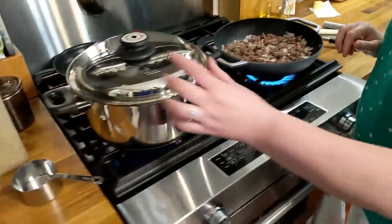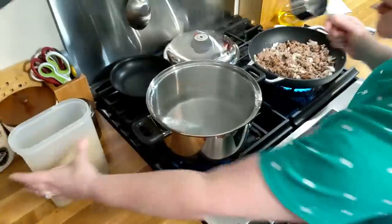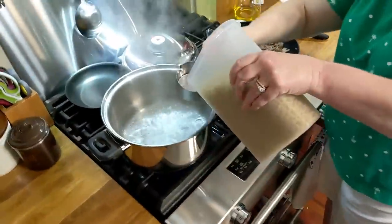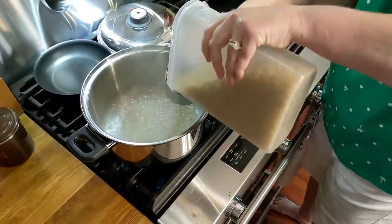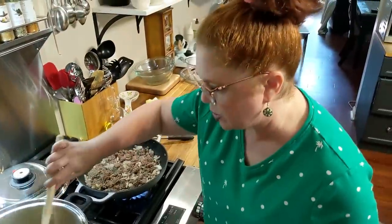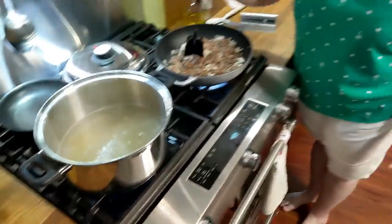We'll drop this pasta in and then chop the beef a little bit more. We're going to make about two cups of elbow macaroni. Now you can throw this all in the pot together and let the macaroni cook, but because we are live, we're going ahead and jumpstarting the macaroni so that y'all don't have to wait a very long time.